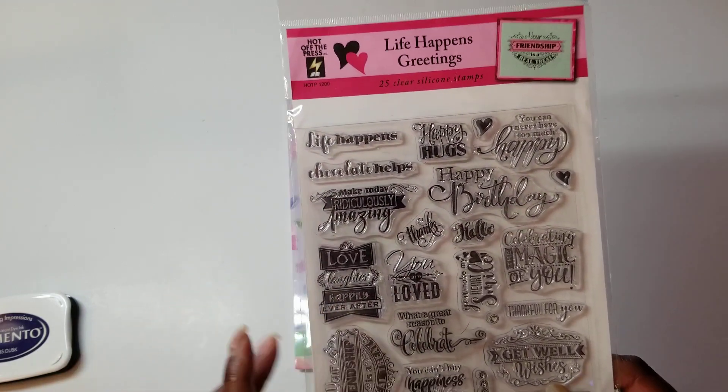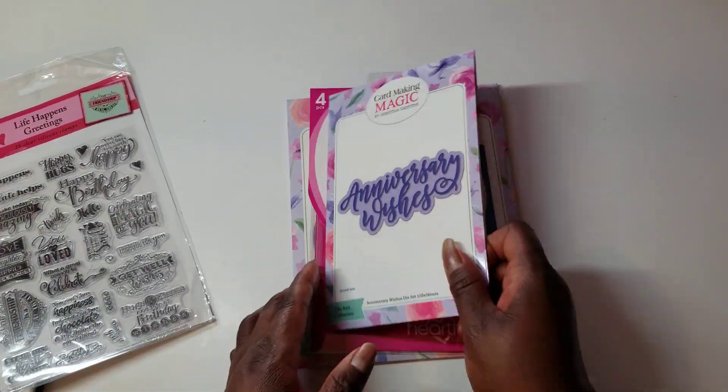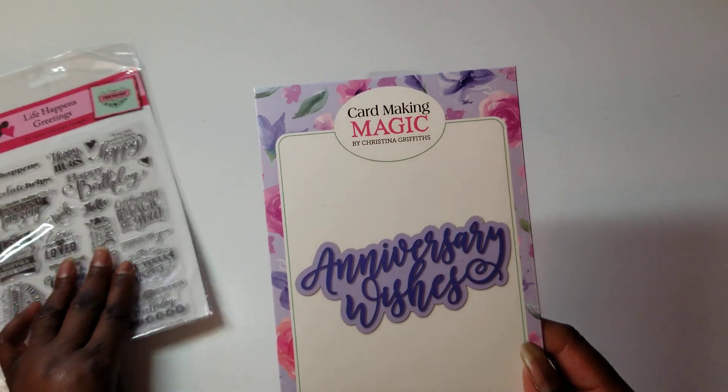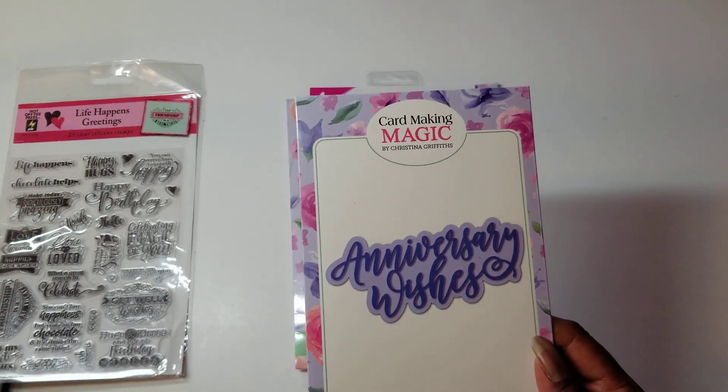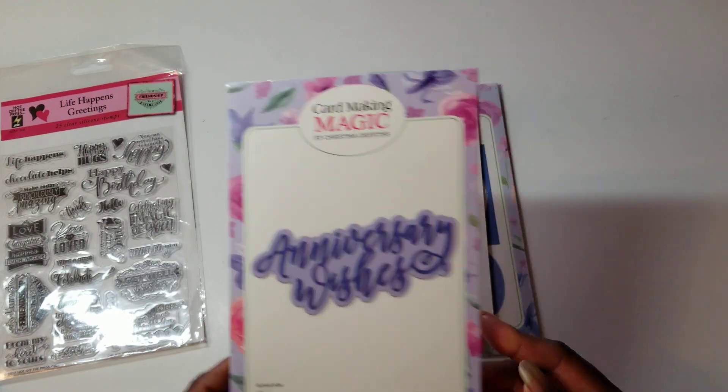Love, Laughter, Happily Ever After — I used that stamp. I also used this Anniversary Wishes stamp. I haven't used that in... I don't even remember the last time I used that, but it's been a long time.